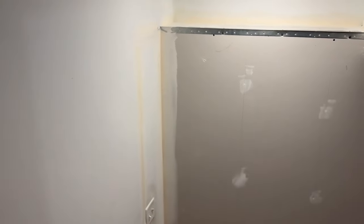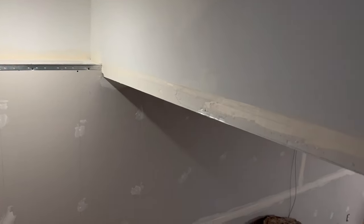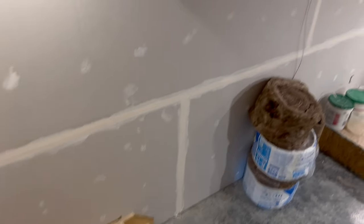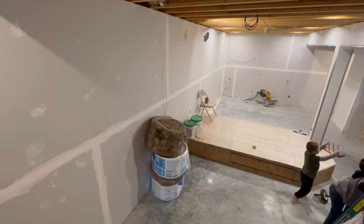James worked so hard in the basement yesterday. He got all of the taping done on the drywall that we have up so far in the basement — it's just the first coat of course, but it looks fantastic. So I'm going to go through and put a second coat on all of the screw holes on all of the drywall. Starting here on the steps, re-taped all this, first coat there done.